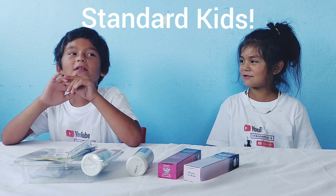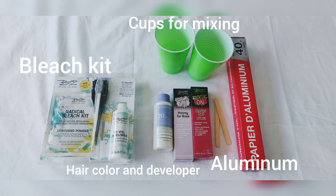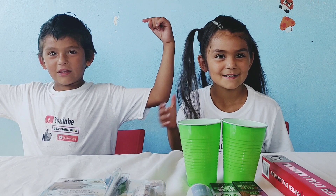Hey guys, welcome back to Standard Kids. We're going to be doing our hair today. The first thing you want to do is part the sections that you want to start. My hair is in a section, so is mine.